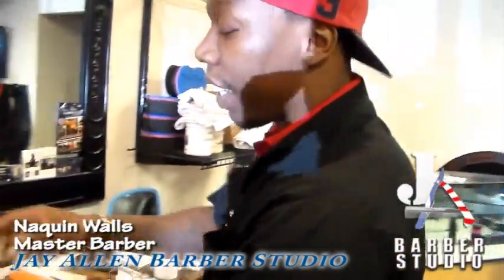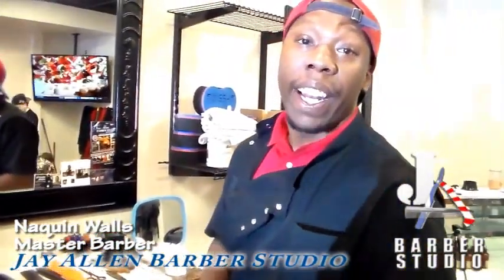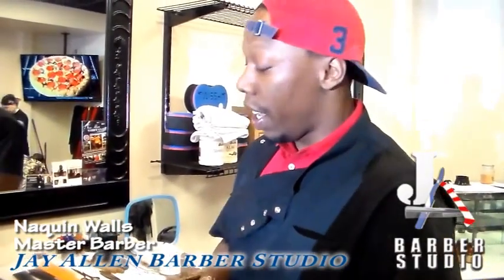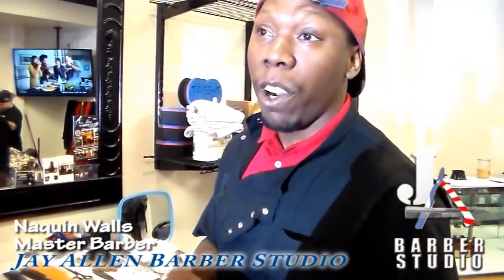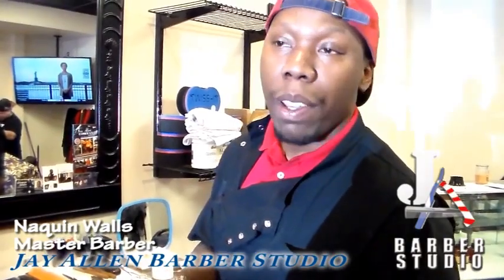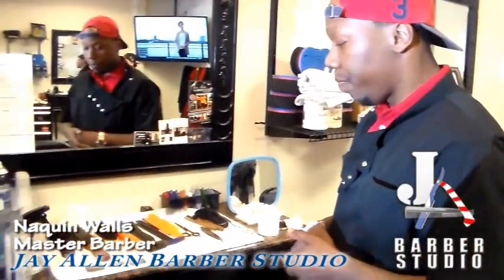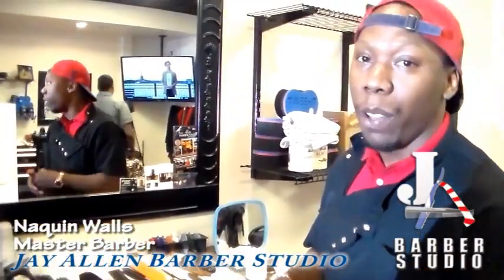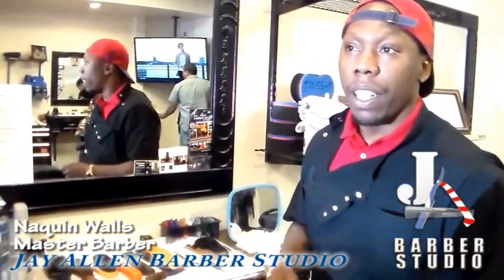How can you get in contact with me? You can call me for an appointment at 518-880-8478. My name is Nate the Barber. Or you can set an appointment through Facebook — my name is Nathan Walls, first name M-A-Q-U, last name W-A-L-S. Feel free to browse and look me up. Set an appointment through my inbox and I'll get right back to you. I'm all about the customer and making the job happen.